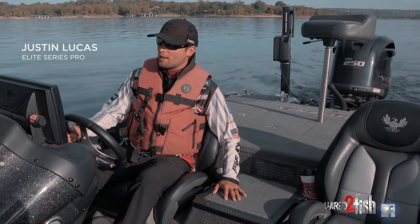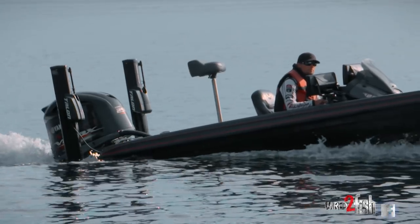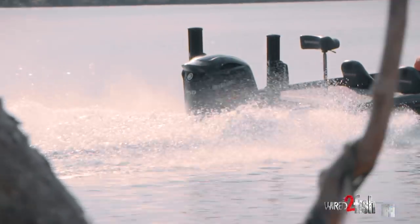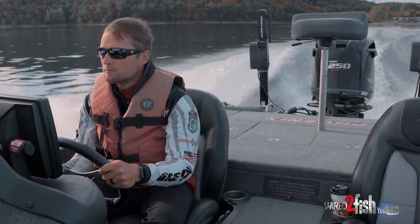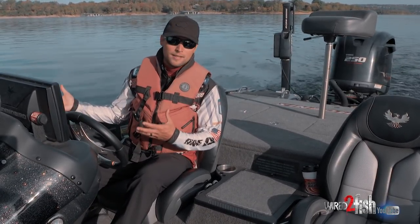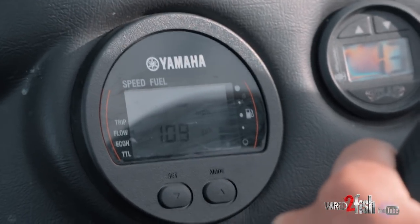Professional bass fishermen put a lot of miles on their truck every year, but we also put a lot on our boat. It's really important for us to be in touch with what's going on with our motor — what kind of fuel consumption. I've got Yamaha digital gauges on my boat. Three important things I look at: engine temperature, water pressure, and that stuff, but I'm not so much worried about that unless I hear an alarm.